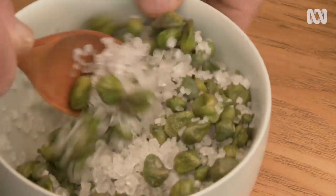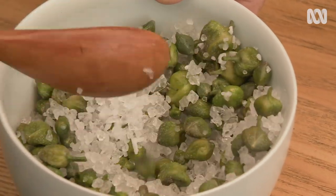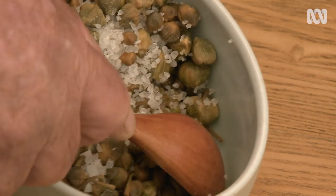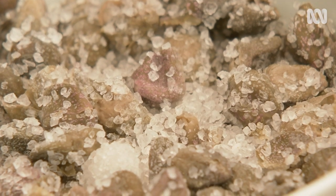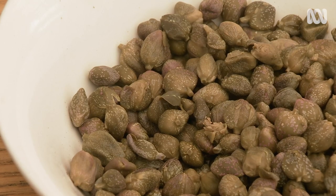You just stir them together and keep stirring every day or so. After about 10 days, they start to weep — in the same way when you put salt on eggplant and zucchini. The liquid comes off, and then you add 20% salt again — another 200 grams — for another 10 days. When you want to use them, you wash the salt off and soak them in a bowl of water, and the salt goes out through osmosis. Then they're ready to eat.